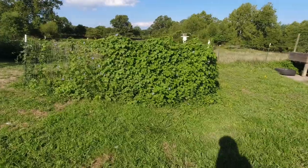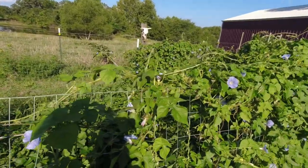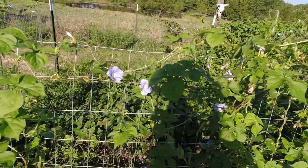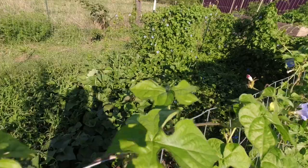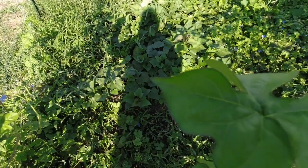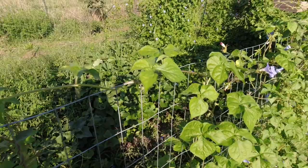We got absolutely zero cantaloupe, and well — we got one, it rotted. We got two watermelons, they rotted too because we had squash bugs. I had sweet potatoes in here and it's really a jungle. I guess I'll just leave it for now and then when we harvest the sweet potatoes everything will come out.